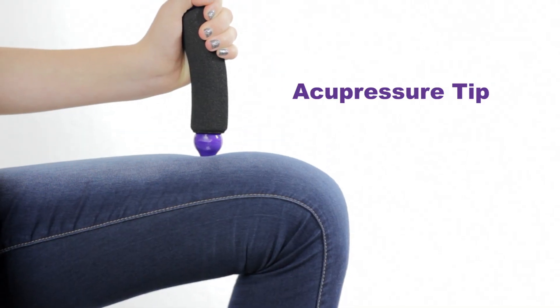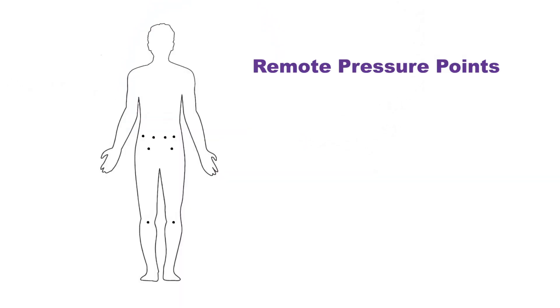For sore muscles on the front of the body, use the acupressure tip below the handle to press directly down on the muscle. Advanced users can use the Q-Flex to activate remote acupressure points. These points can reduce pain in muscles away from the area where the pressure is applied.